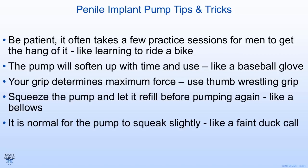Remember that you need to be patient. Sometimes it takes more than one practice session in the physician's office with teaching by the doctor, nurse practitioner, or nurse to help you master this — it's kind of like learning to ride a bike. Once you get it, you've got it. Keep in mind the pump is often very difficult to inflate when you first start. I like the analogy of a baseball glove: at first the leather is very hard, then you work it and it gets soft and supple — same thing with the pump. Remember your grip determines the maximum force you can deliver, and the thumb wrestling approach gives you the most power the human hand can deliver. Let the pump completely refill after each pump; otherwise you'll be very inefficient at delivering fluid into the device.